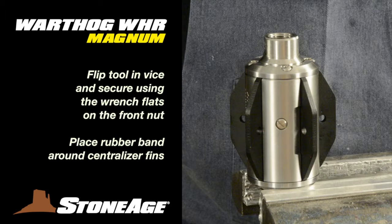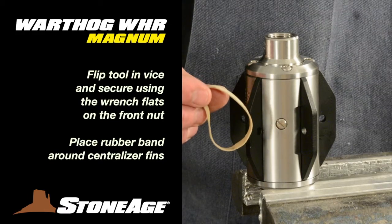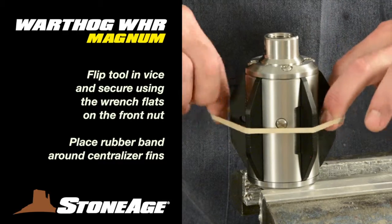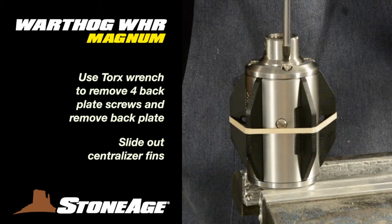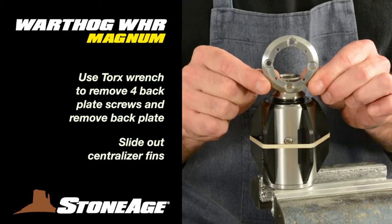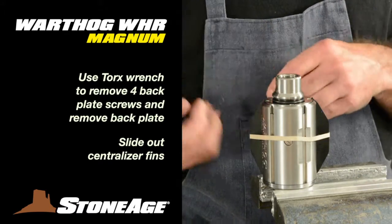Now flip the tool in the vise and secure using the wrench flats on the front nut. Take a rubber band and place it around the centralizer fins as shown — this will keep them manageable as you remove the back plate. Using your Torx wrench, remove the four screws holding the back plate on. With the plate off, you can slide the five centralizer fins out of their slots and set them aside.